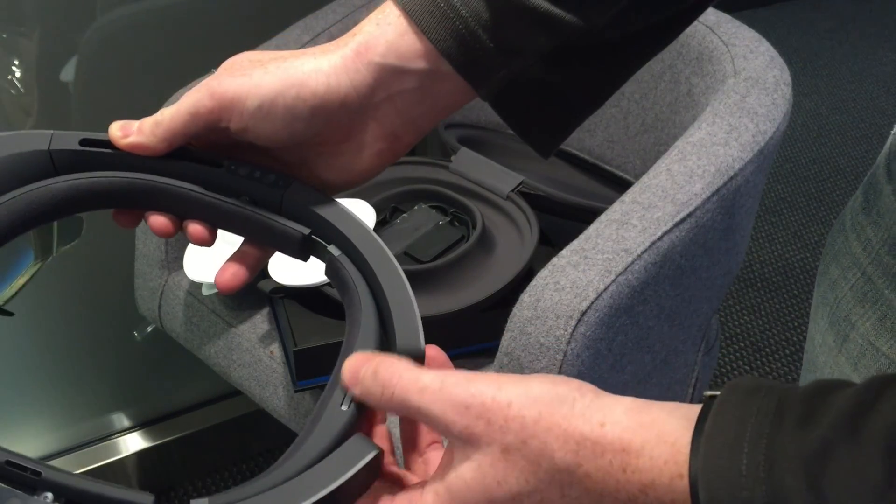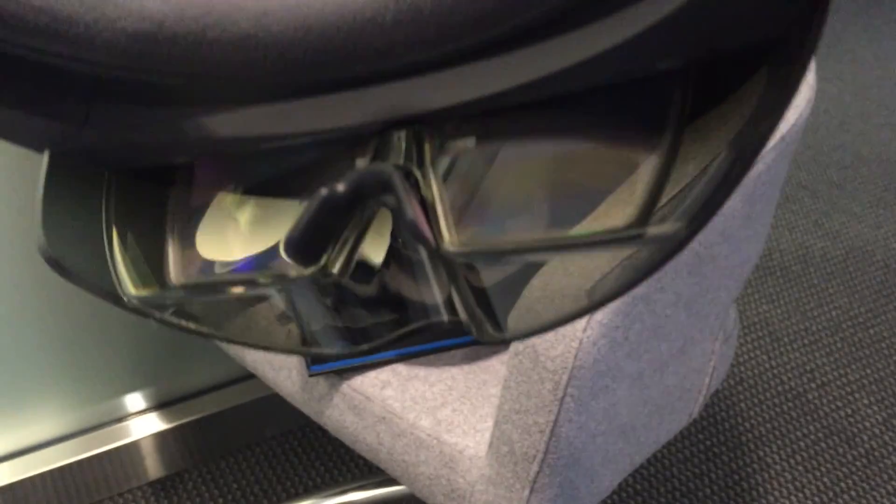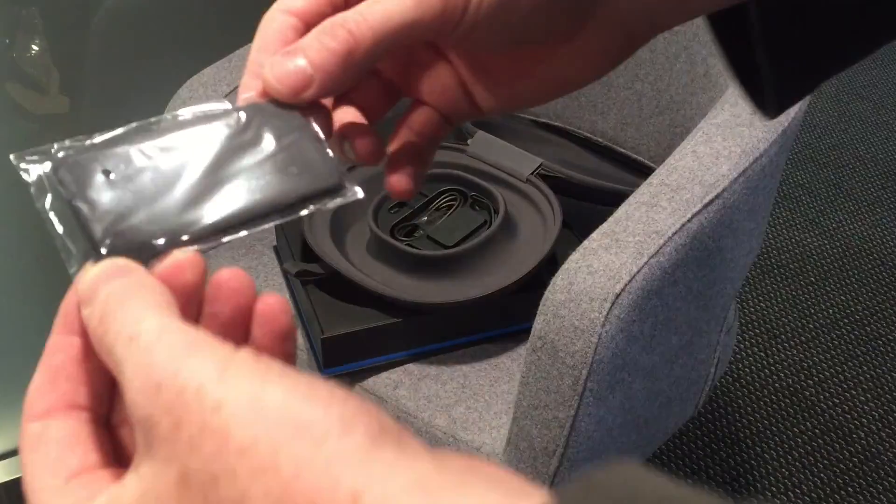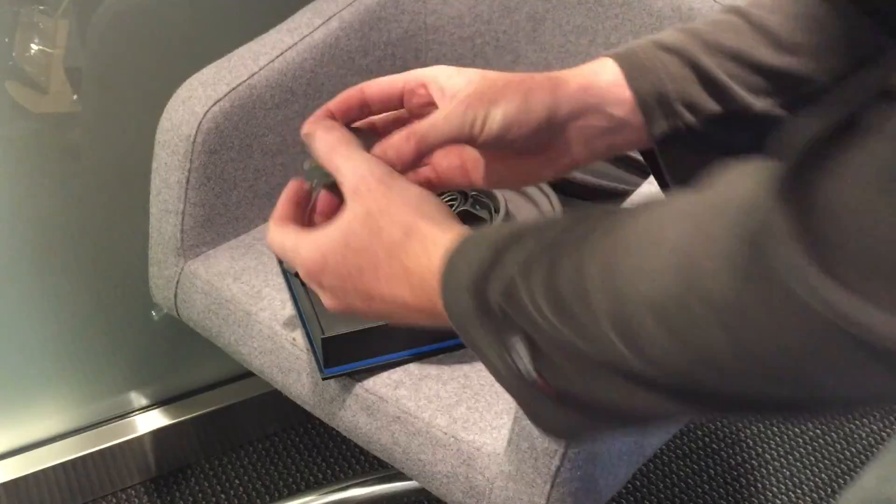And this adjusts to the size of your head — it's like glasses basically. Now let's see what else is in the package. Something to wipe it clean. And a charger.